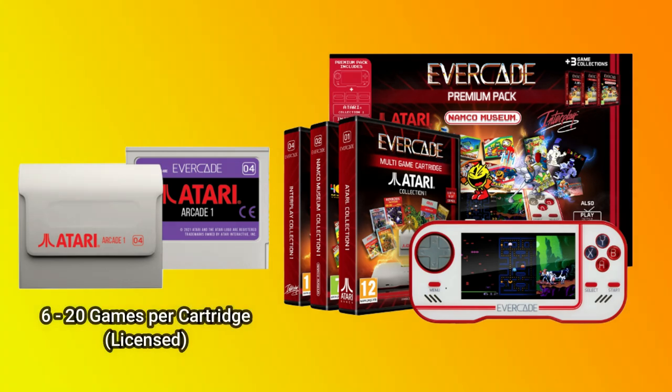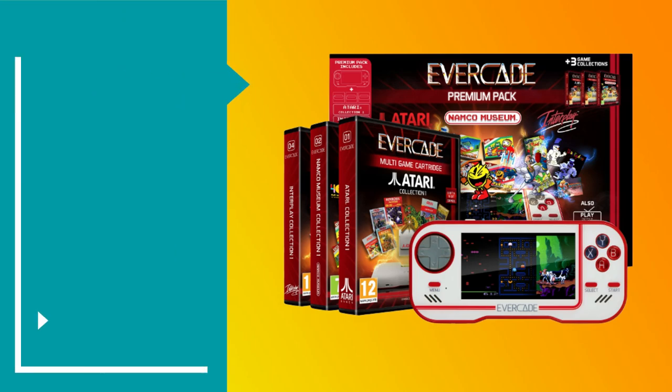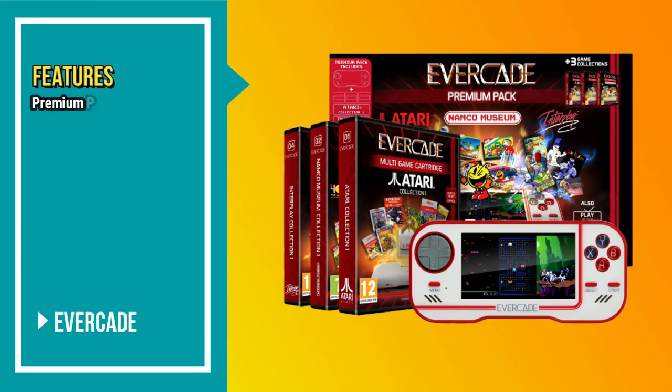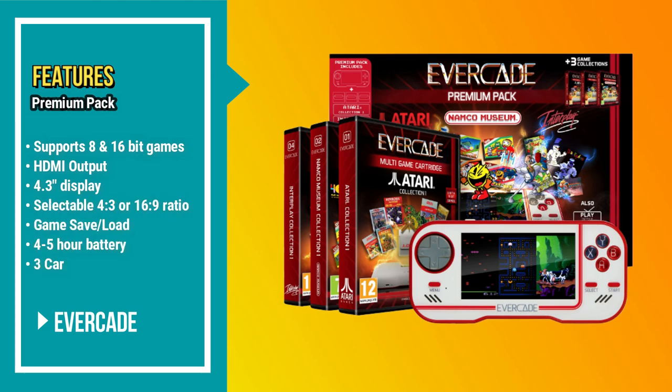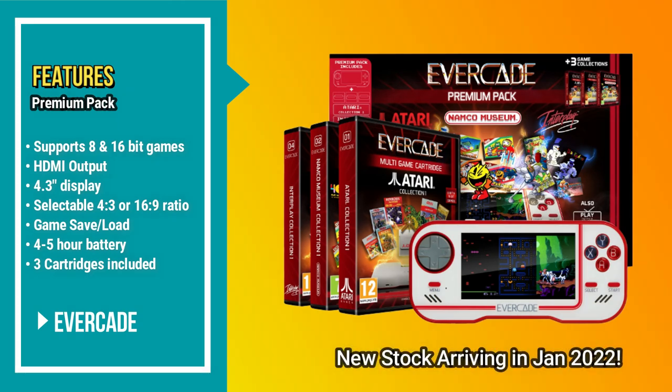Each cartridge contains 6 to 20 games, which can be played on this handheld device. Taking a quick look at the features: it supports 8 and 16-bit games, it has a mini HDMI output port, a 4.3-inch display, selectable 4x3 or 16x9 aspect ratios, game save and load, and the battery will last about 4 to 5 hours.